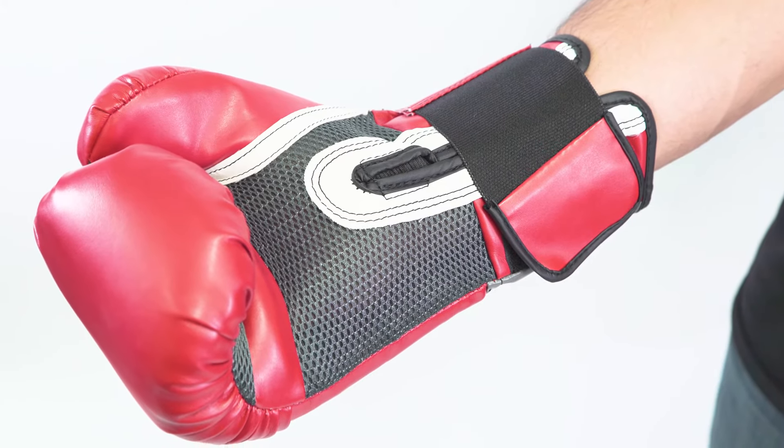This glove is really good for bag work, really good for sparring, really good for mitt work. It comes equipped with the Evercool technology, which will help keep your hands cool while you're working out.